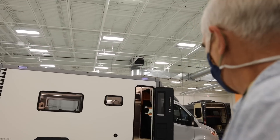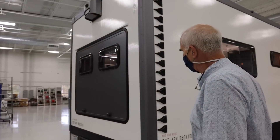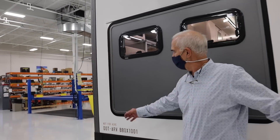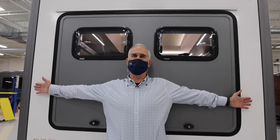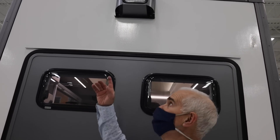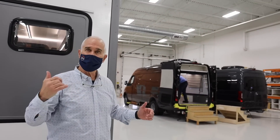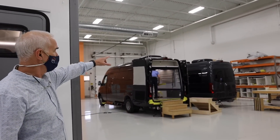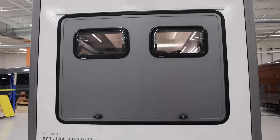The B-Box is a little bit wider than the Sprinter, but when you include the running boards, it's actually a few inches narrower overall. The height is under 10 feet on this one — about nine feet eight inches — and the height of the Sprinter with a low-profile air conditioner is also about nine feet eight. The B-Box is truly a Class B.